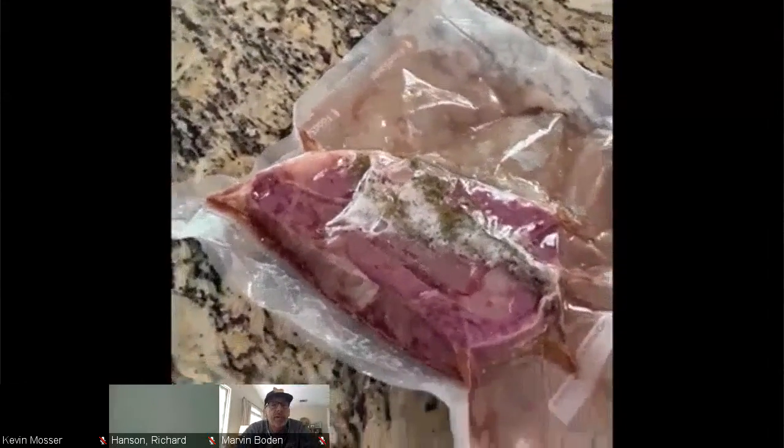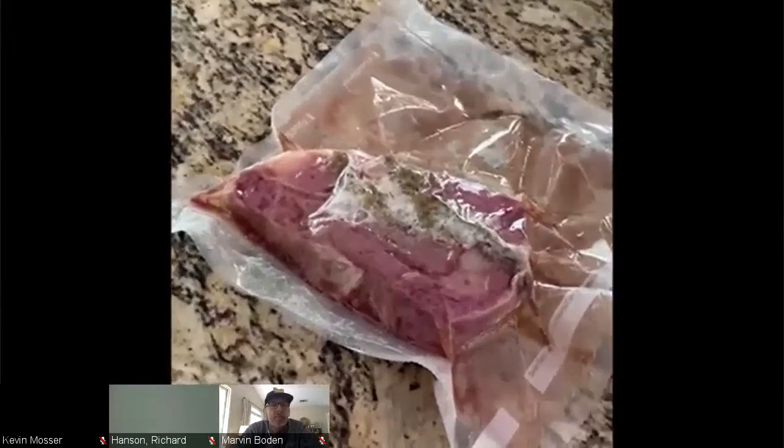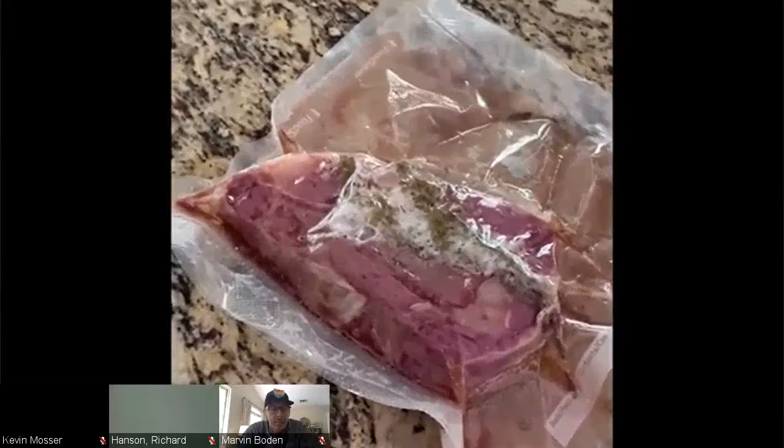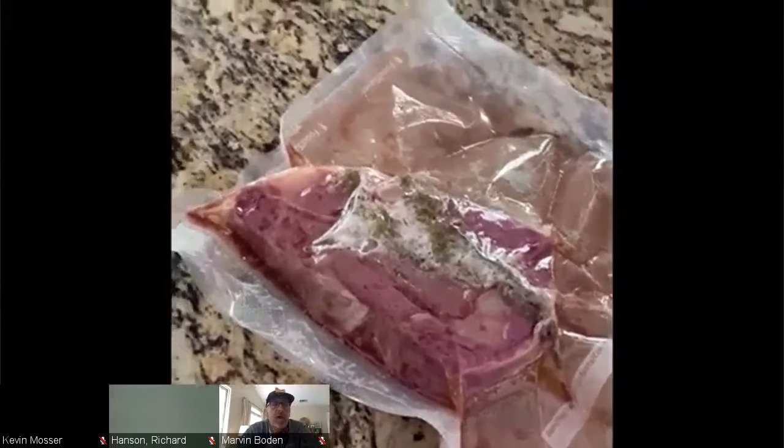You can do this with poultry, pork, any type of protein. You can cook to this stage, chill it down in an ice bath, and then cook it in three, four, five, or six days.